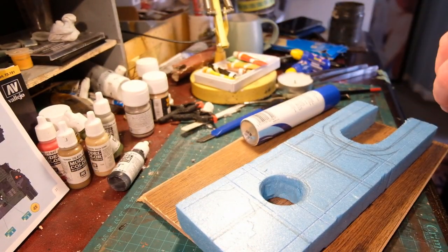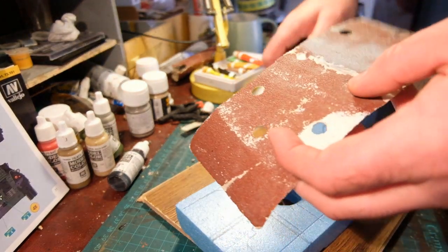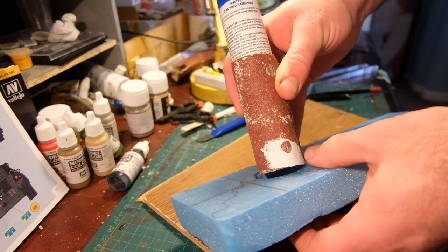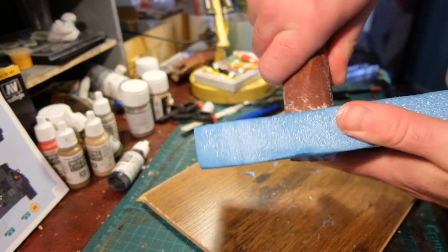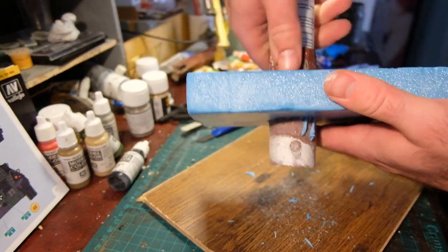This is going to be a trench with building ruins, to go with a box set of figures — Master Box British infantry from the Somme battle period. 55 lovely figures, really nice figures.